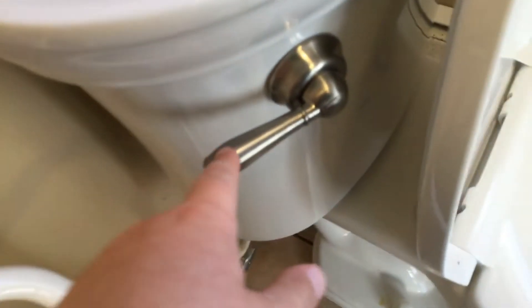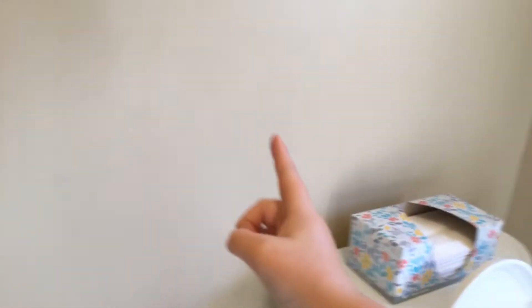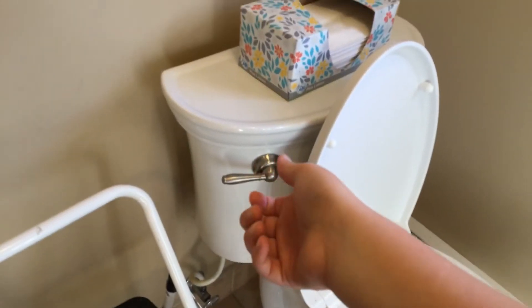So I replaced the handle on this vormax right here. Sorry about not posting in a while — I bruised my sternum. I also replaced the handle on the Santa Rosa with the same handle, but it's facing down.